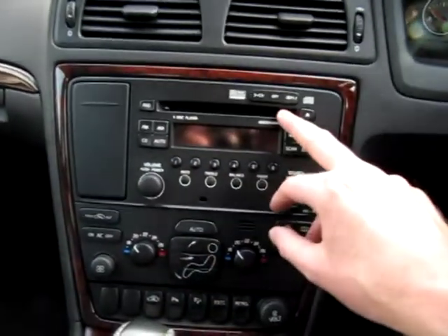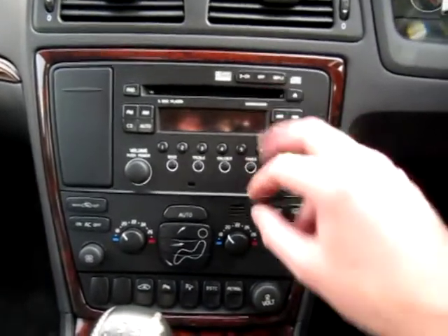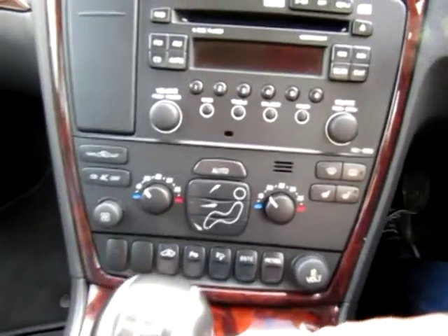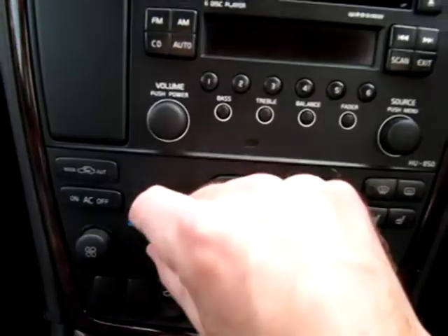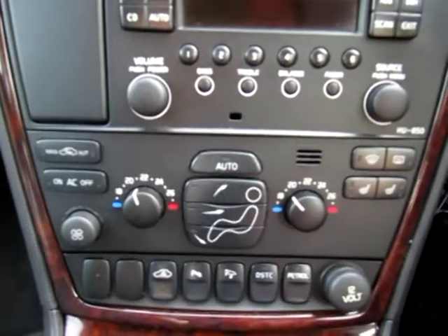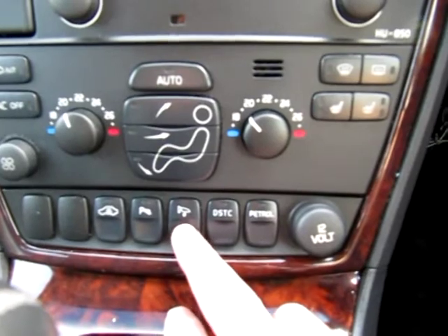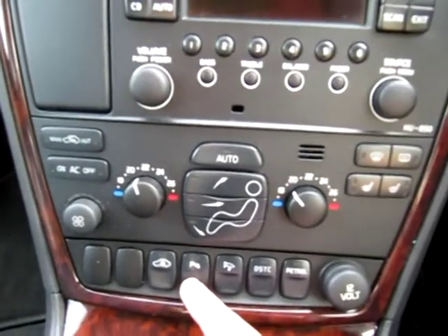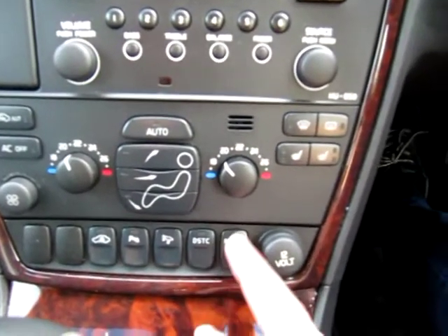It's a six-CD player, so you load in six CDs — it's like an auto changer. All the normal hi-fi controls as you'd expect. Automatic climate control for both the driver and the front passenger, so no more arguments as to it being too hot or too cold — dual climate zones. This also benefits from electrically folding wing mirrors, reversing sensors in the back bumper, traction control which is standard, and that's the LPG switch.